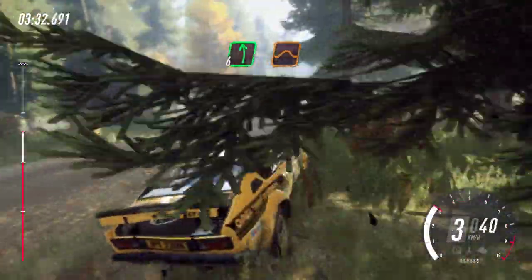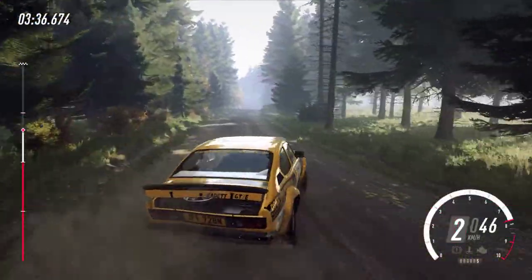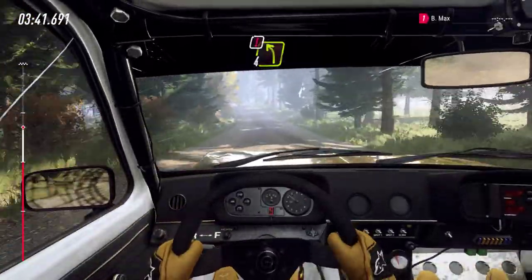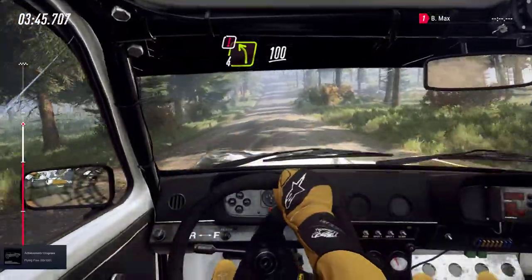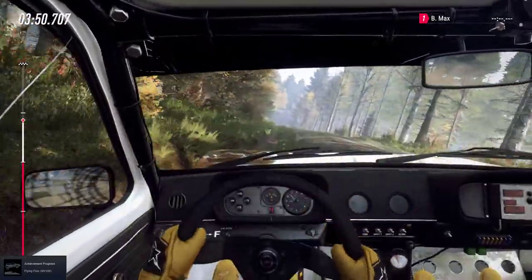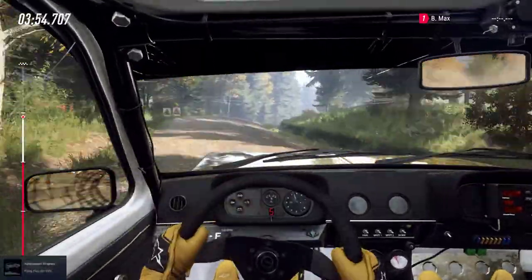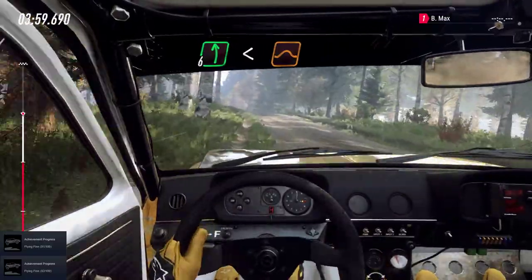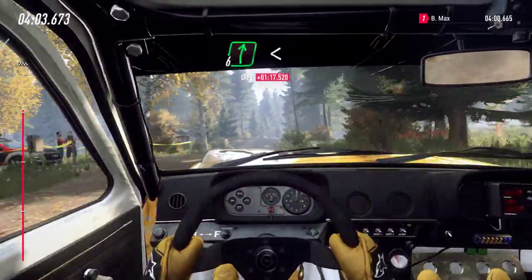Six left of a jump, 50. Caution, four left of a crest, 100. Nearly five left of a big crest, 60. Bump into four right of a crest. And six left, very long, opens of a jump, 60. Six right of a crest, opens long of a jump, maybe.